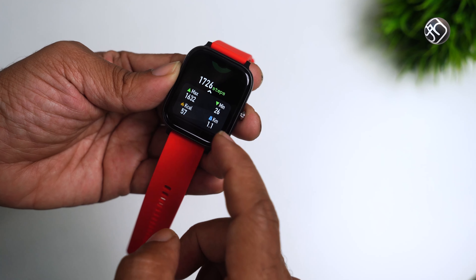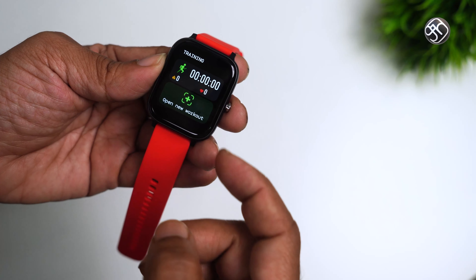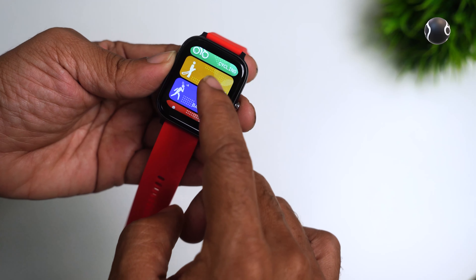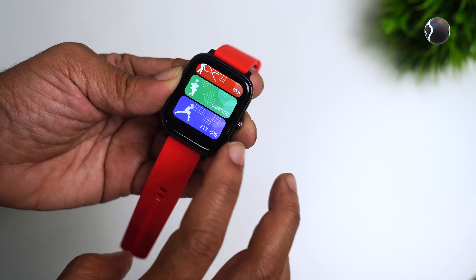You can track your step count. There is an option for sleep monitoring and heart rate measurement. There are options for training, including running, cycling, skipping, badminton, basketball, tennis, dumbbell, yoga, gym, dancing, and sit-ups. There are many activities that you can choose.